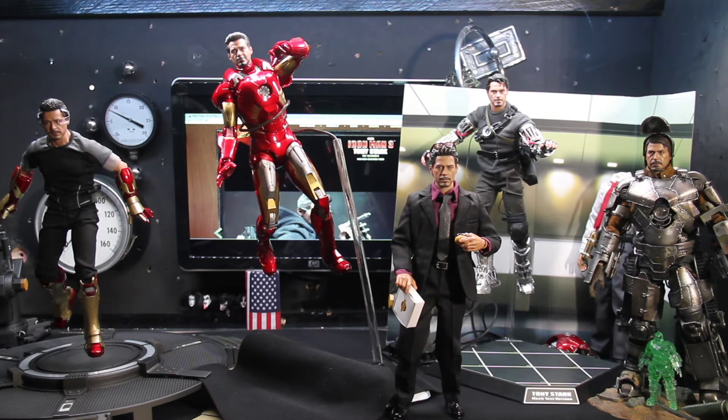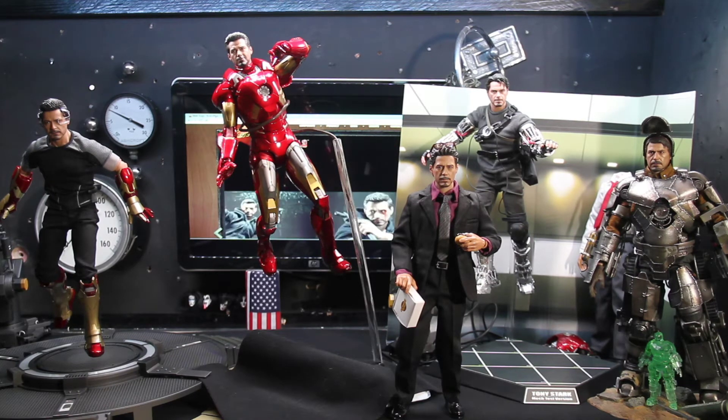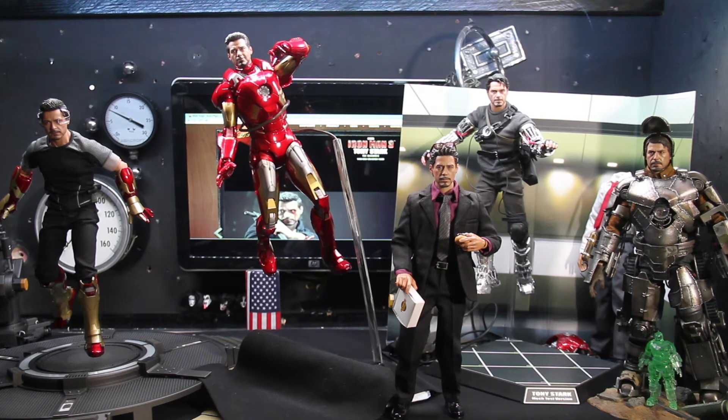The next head sculpt coming out — that's what's flashing in the background behind the Avengers Mark 7 — is the Hot Toys website showing the mechanic version, and that looks pretty good. It looks like the same hair sculpt, almost the same head sculpt, as the Iron Man 3 version.